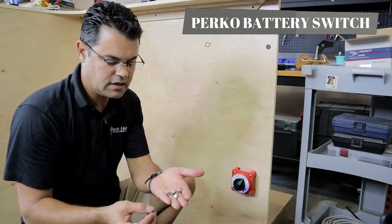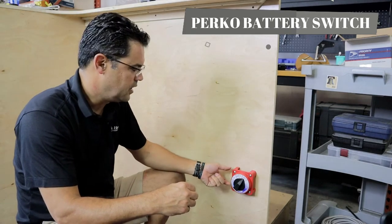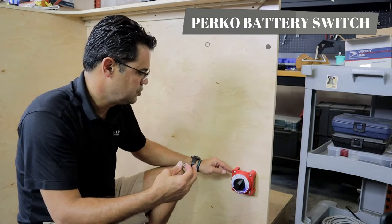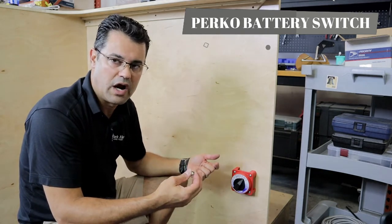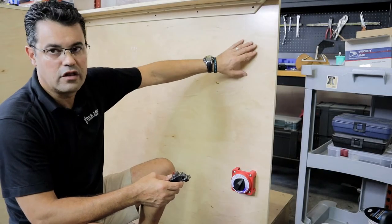I've got four lock nuts and washers and I'm going to mount and secure this, but I'm just going to put them on loosely because I'm going to remove this and do some wiring in a little bit. We're going to work our way north a little bit here.